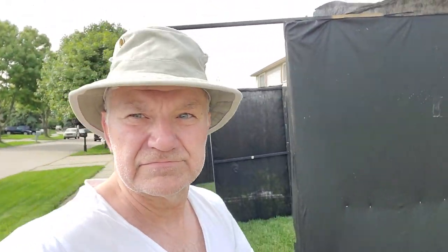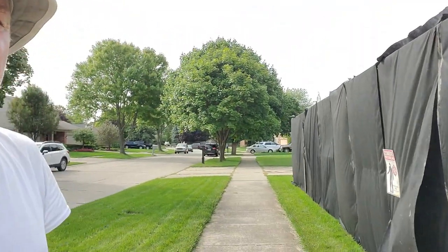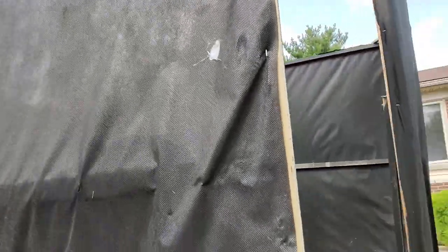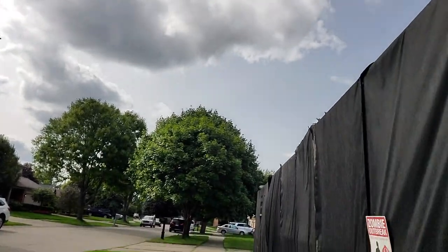We're gonna do a walkthrough right now. As you can see behind me, this thing is pretty big — it spans the whole length of the yard. I've got some touch-ups to do. I staple all of this together, so through the years some of the stapling has worn off. This is room one.